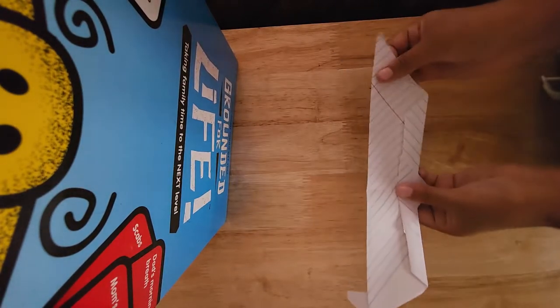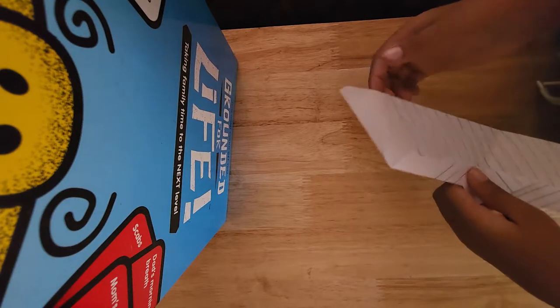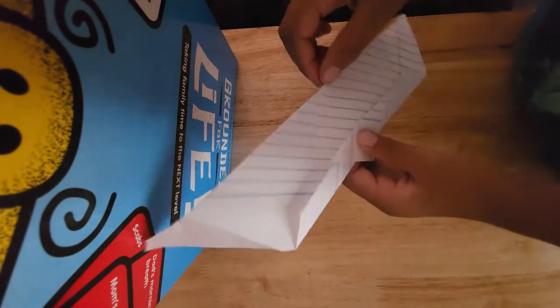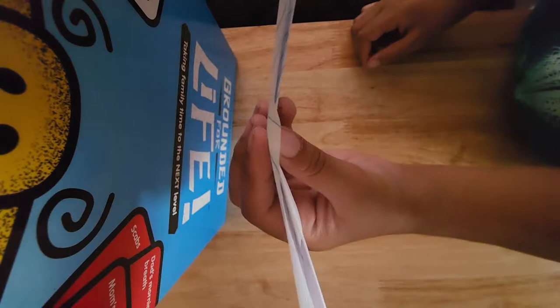You should open this and spread these wings out. And here is your Seagull walk-along glider. You need to do one more thing — we're going to lift this up a little bit, so it should look like this.